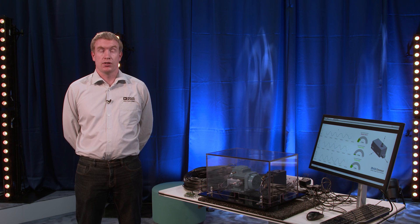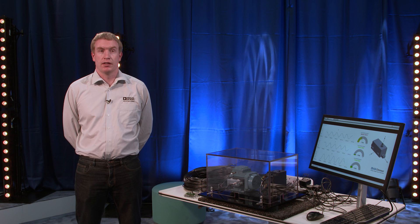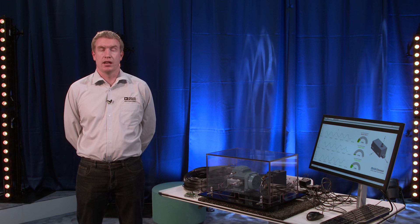The demo shows Analog Devices' Galileo solution, which uses a low-power MEMS vibration sensor, a 10-base T1L Ethernet transceiver, and an embedded microcontroller to deliver high-quality asset health history and IP addressability.